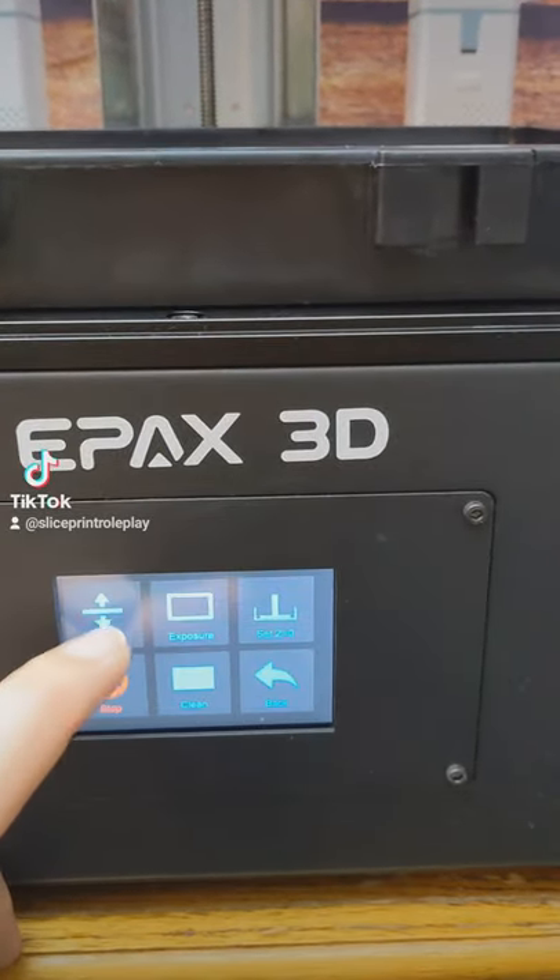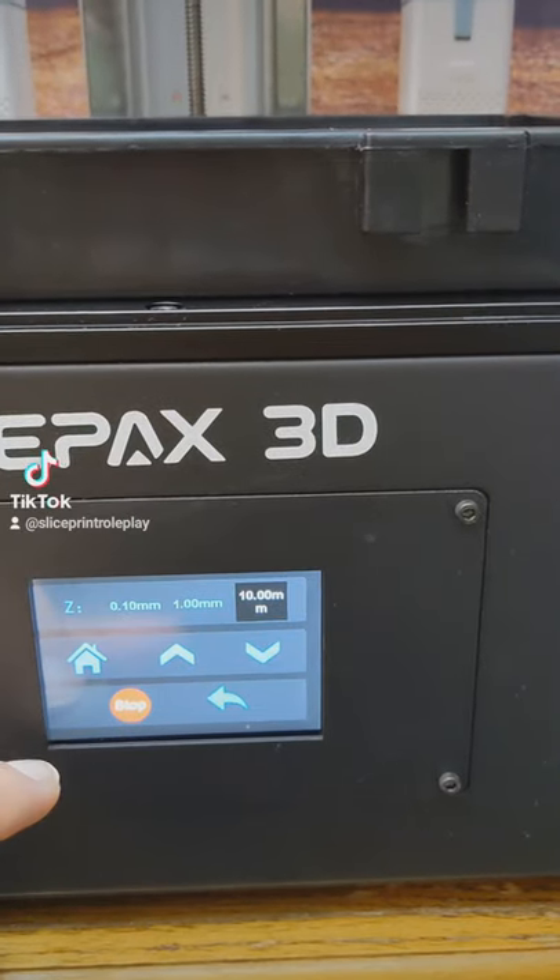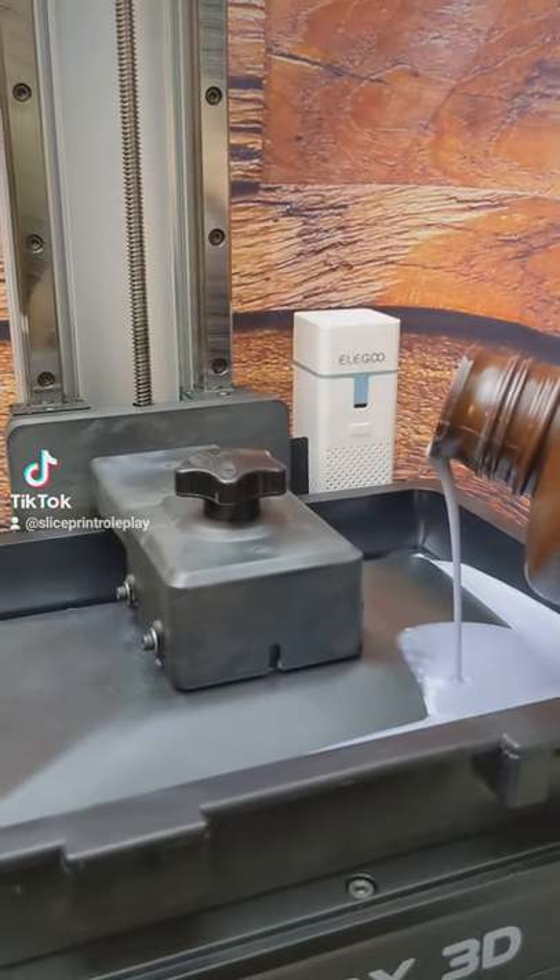On this ePax E10, it's under Tools, then Manual, and then you just hit the home button. Once your build plate's in the home position, start pouring in your resin.